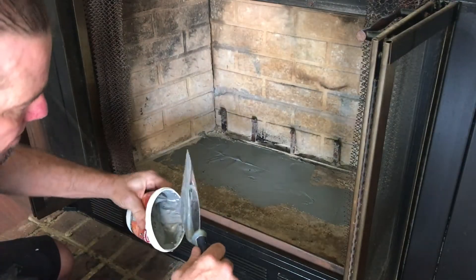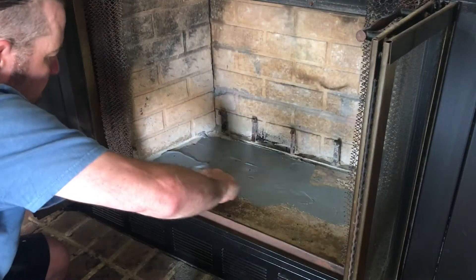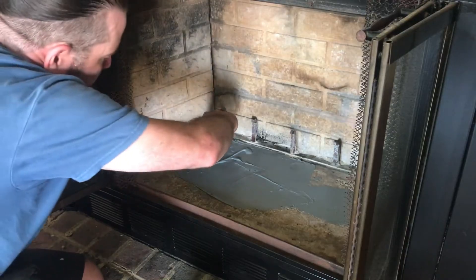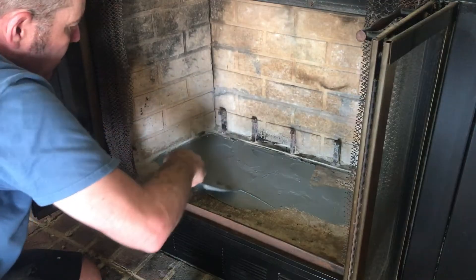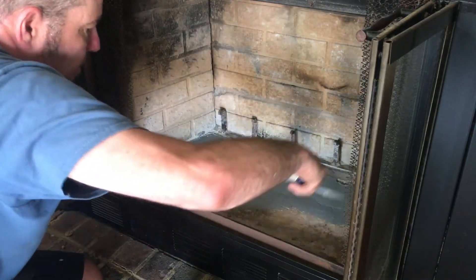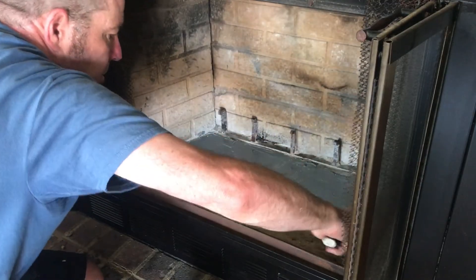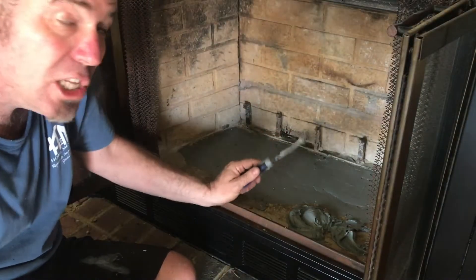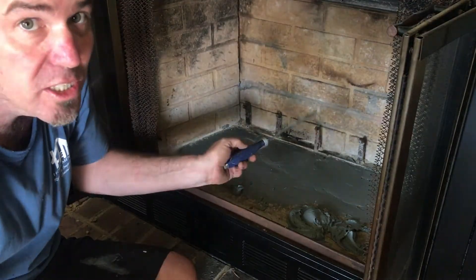And then I got a little bit more here. Looks pretty good. Now because I have such a large repair, I'm going to go ahead and coat the whole thing — including the fireplace floor here — just to make it look uniform.